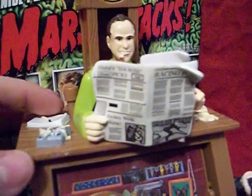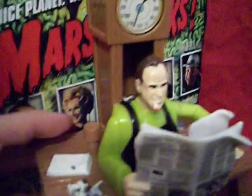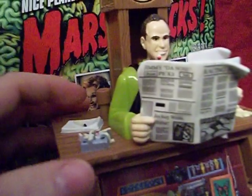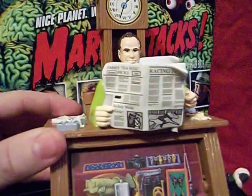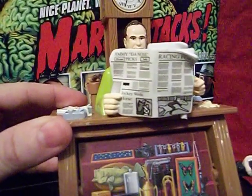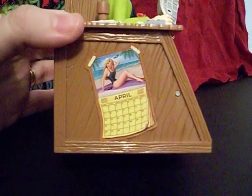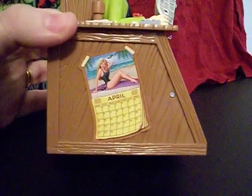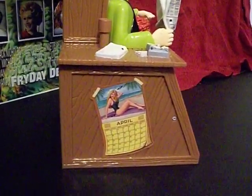That's the main action this guy has. How many other figures do you know of that have disintegrating head action features? How many figures do you know of that come with a full ashtray? You wouldn't get away with the cigarettes in any toy line today, but this was the 90s and who knew, who cared. As far as details go on this guy, he's got a racing sheet he's reading with headlines like 'Jimmy Deno's Picks' and 'Jockey Weds Horse.' He's got a notepad for keeping track of what he's selling and to whom. He's got a calendar with the very sexy Miss April and a little UFO flying over her head.